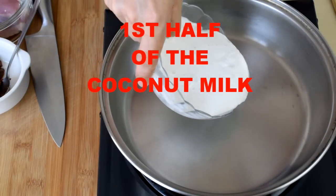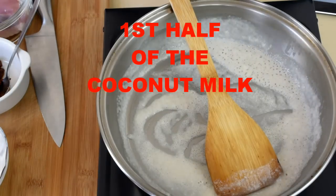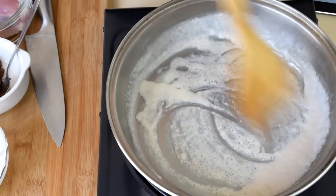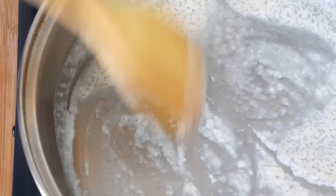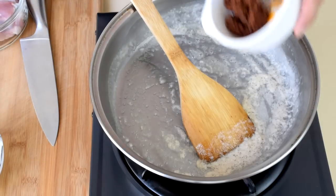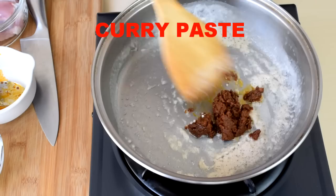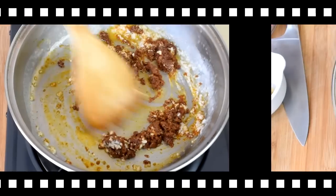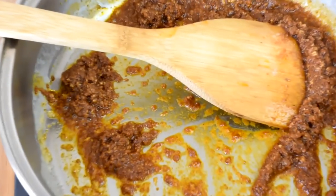Pour half of the coconut milk into a pan. Simmer the coconut milk over low heat until it thickens and the coconut oil starts to separate from the water. When it heats up, the oil and water will start to separate into two layers. When we reduce it further until mostly the oil is left behind, add the Massaman curry paste and sauté until it turns aromatic. You will notice the coconut oil is bubbling at the edge of the curry paste.